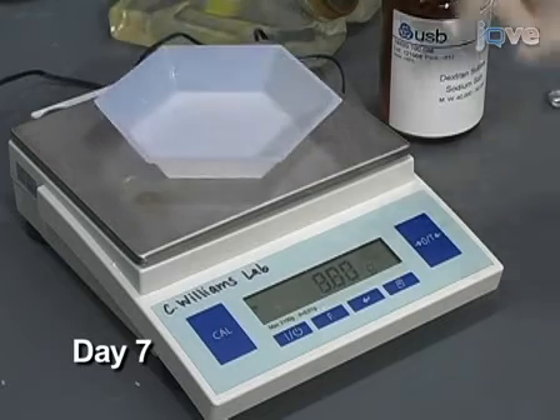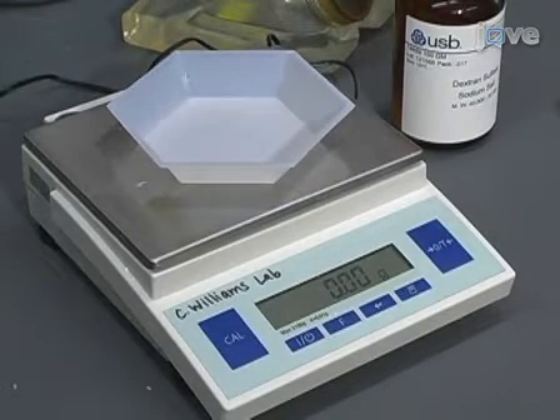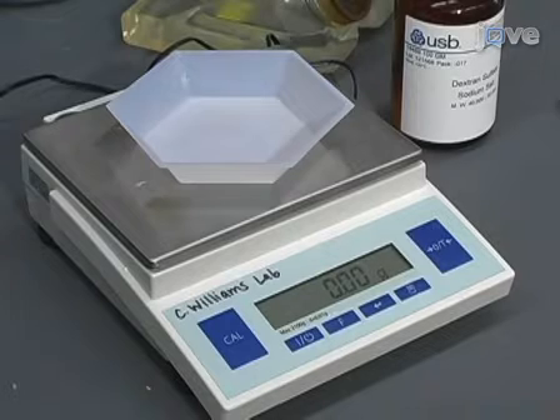Three days later, on day seven, the mice are weighed again. The colon can then be harvested from the euthanized mice, as shown in the next section.